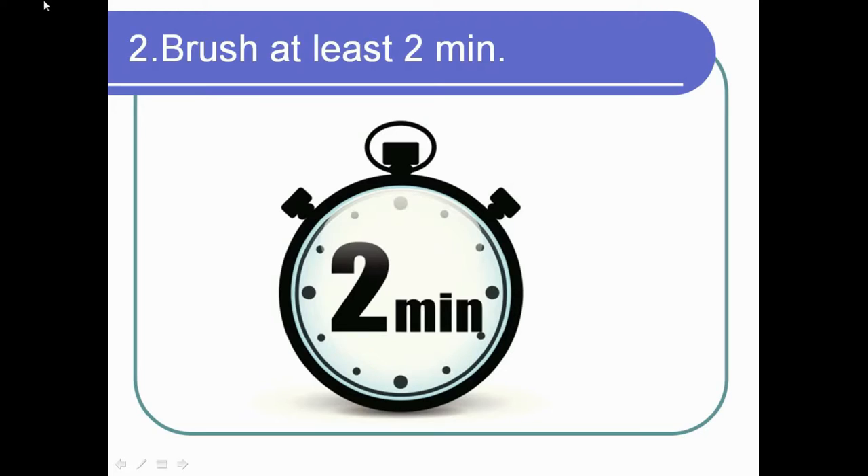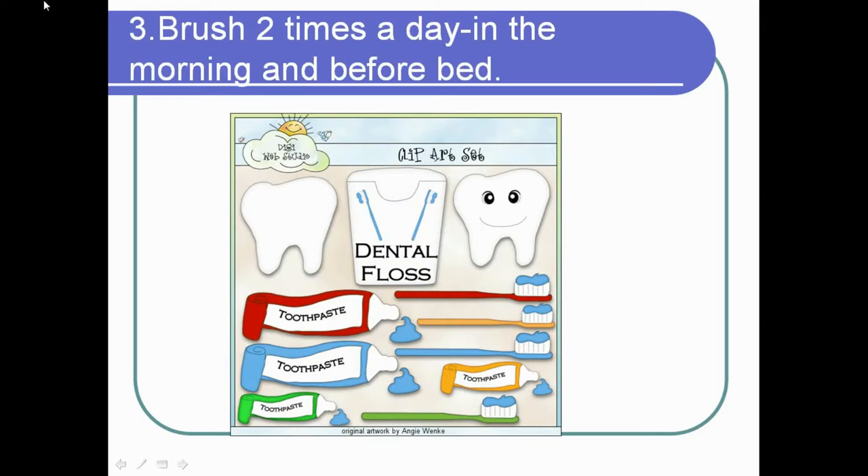Brush your teeth for at least two minutes. You would be surprised that almost eighty percent of people brush really quickly — it's as if you haven't brushed at all, because the bacteria is still present in large numbers and there is still danger of tooth decay.